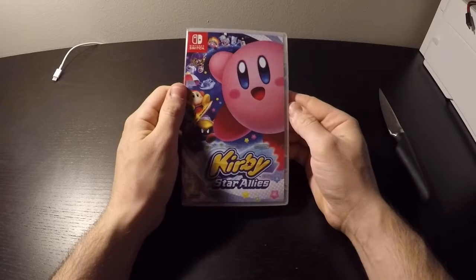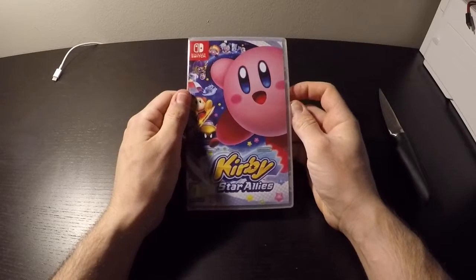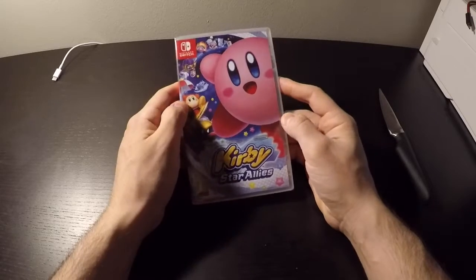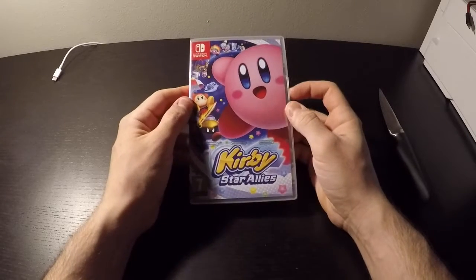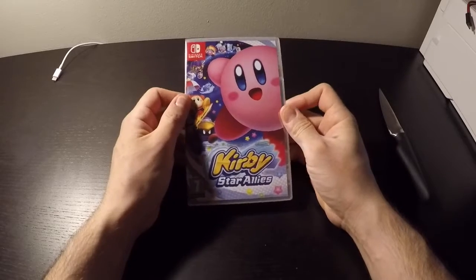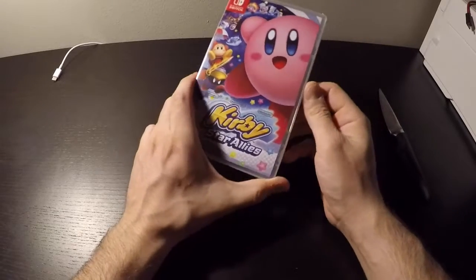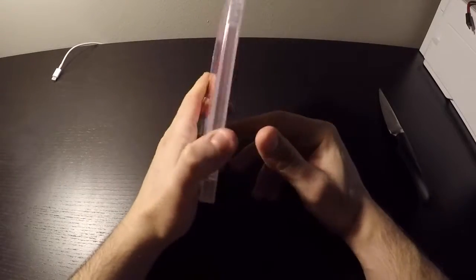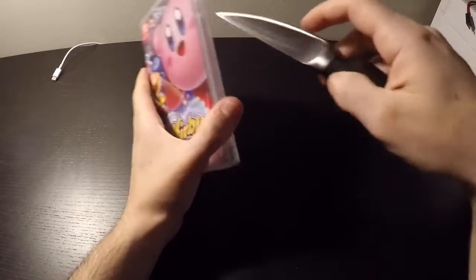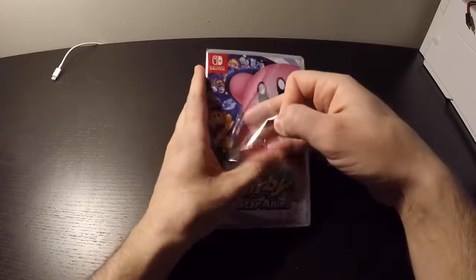We have I think two games on Nintendo 3DS with Kirby as a character, and this is now the first game with Kirby on the Nintendo Switch. It's a platform game and I hope that it will be fun and I will spend a lot of time with it. So let's proceed to the unboxing and see — I'm wondering what we'll have inside as a background poster.